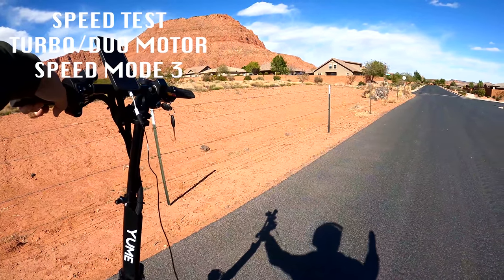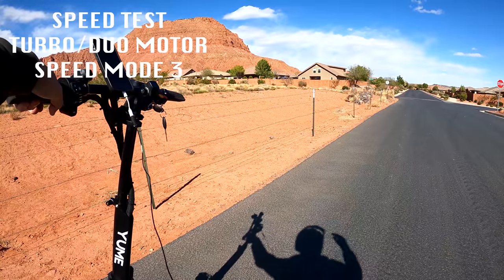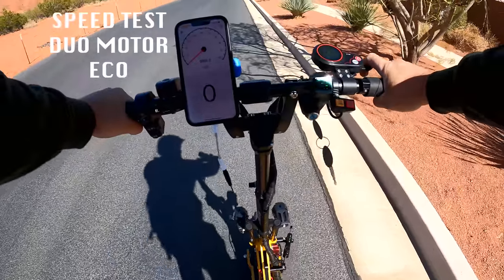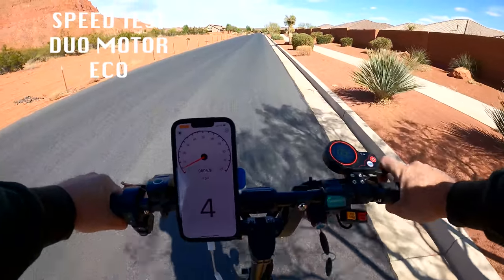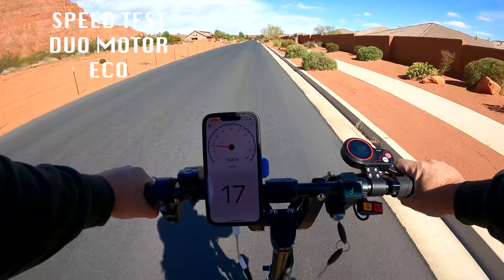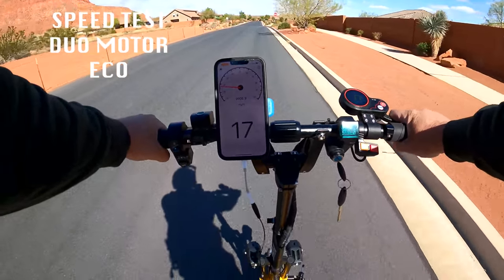I was feeling a little bit of the death wobble just starting to hit about 43, 44. I felt like I had more power to give. I think I could eventually maybe have got up to 50, but I wouldn't feel comfortable going that fast. With dual motor and eco turned on, it tops out at 17-18 miles per hour.